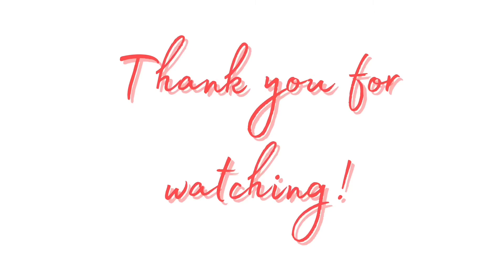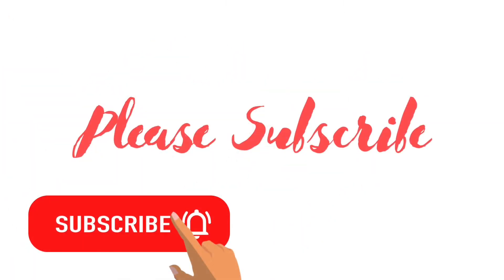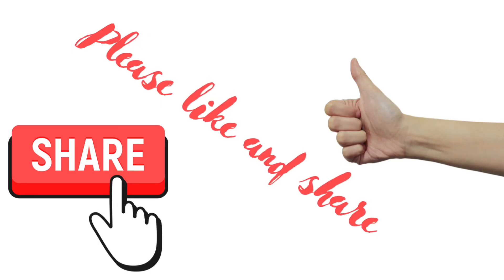Thank you so much for watching. I really hope that you enjoyed this, and consider subscribing. Also, please like and share. Thank you. Bye!